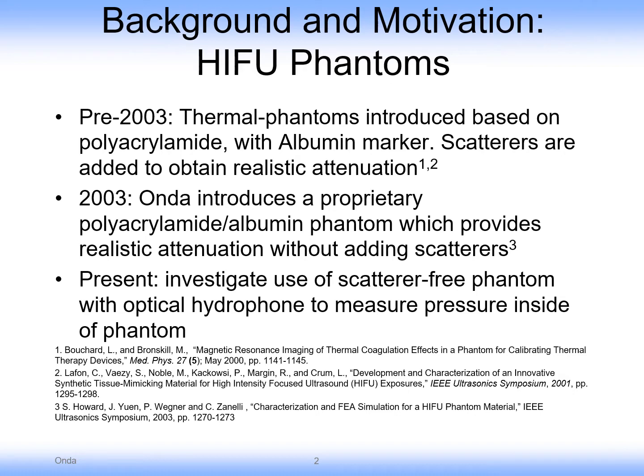In 2003, my company introduced a proprietary polyacrylamide formulation with some proprietary additional components that allowed realistic attenuation without adding those scatterers, so that lesion formation was very clearly delineated. Presently we're investigating the use of this phantom with an optical hydrophone so that pressure can be measured inside of the phantom.